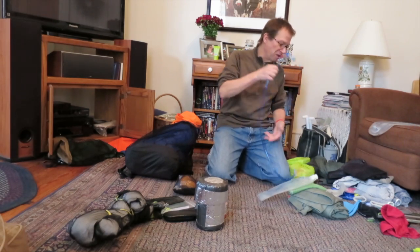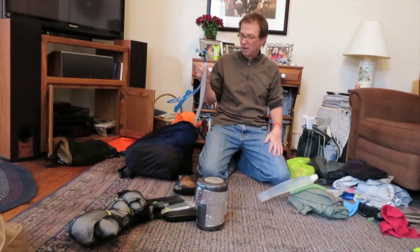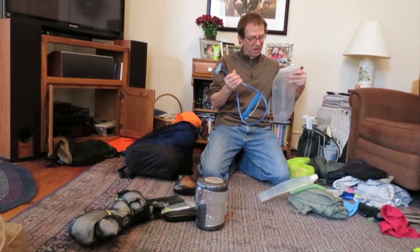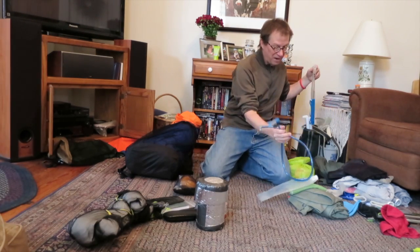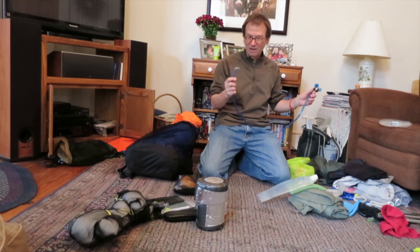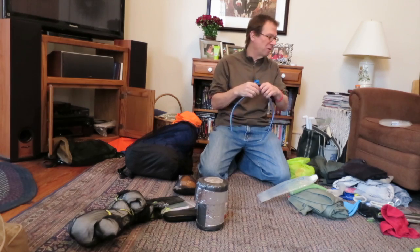Because of freezing issues a couple of weeks ago, I got this Platypus bladder because it has a big opening so I can scoop out water. It's okay — a little heavier than it really needs to be, certainly heavier than just the bottle. It has this right-angle bite valve that you can turn on and off.